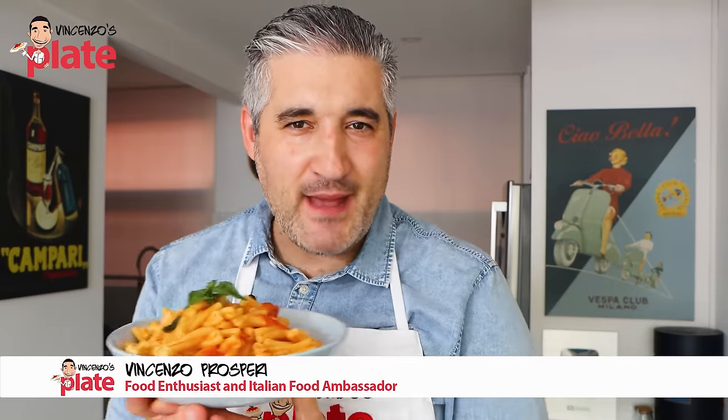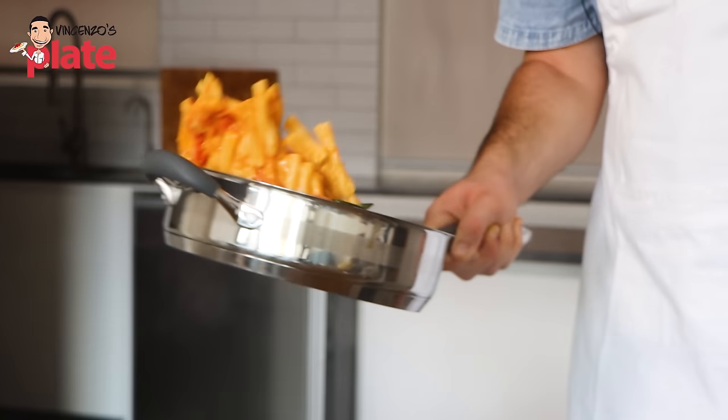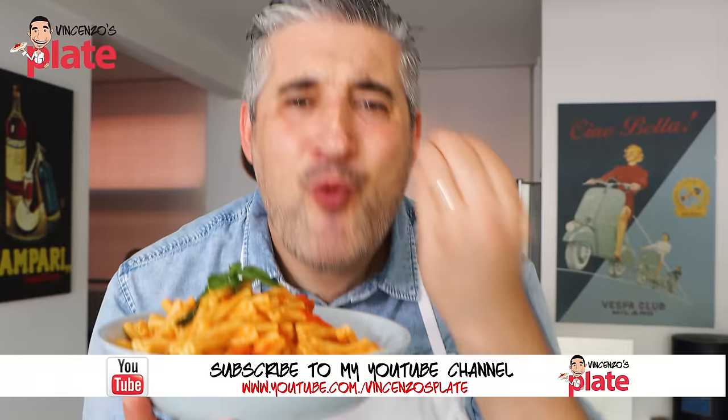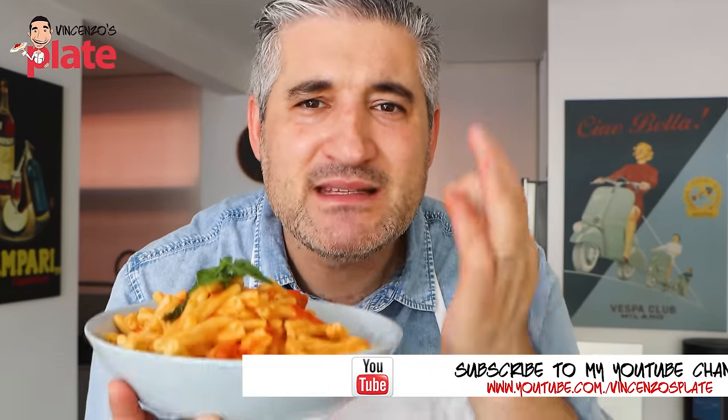Hi and welcome to Vincenzo's Plate, the place where you get to learn how to make delicious Italian food in your kitchen. This is a cherry tomato pasta with a special ingredient to make it nice and creamy. This is what you need when you want to make a 10-minute meal — that's what it takes. So let's make it together.